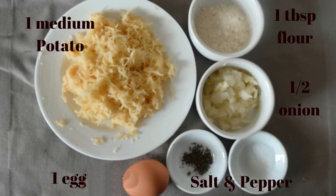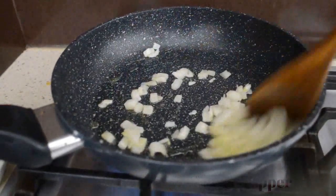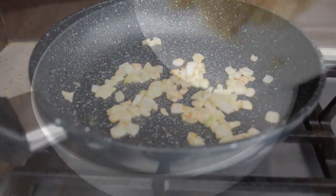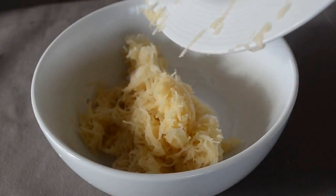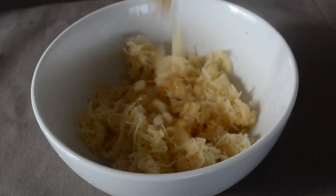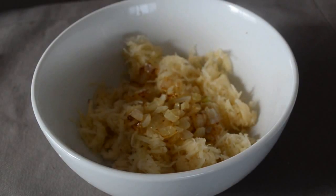You'll also need half a medium onion chopped, salt and pepper for seasoning, and one egg. First, fry the onions till they get translucent, for about a few minutes. Then in a mixing bowl add potatoes, onions, salt and pepper, and egg — mix it all together. Finally, add the flour and mix it once again.